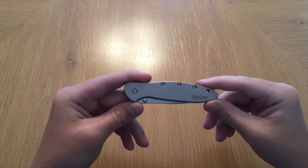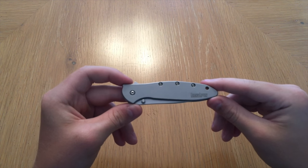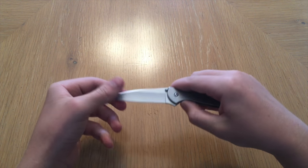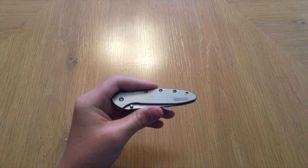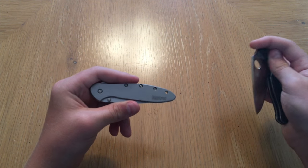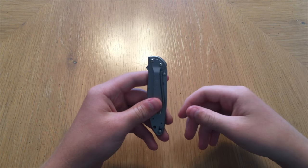Going back to this video — the Kershaw Leek is really one of the most popular everyday carry pocket knives, and it's because it's just so thin and very carryable in general, and it's got a cool flipper tab up top. I actually got this knife with my own money as another addition to my collection, because I would carry my Spyderco Tenacious, but that knife just got too big for me and I wanted something smaller to carry more easily every day.